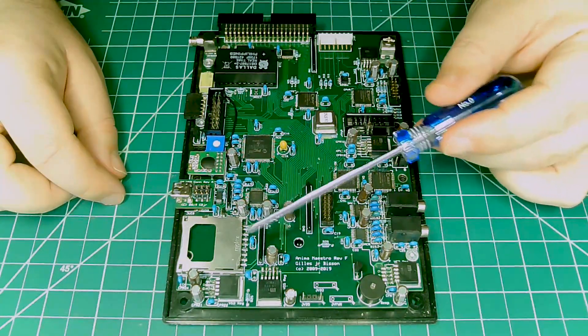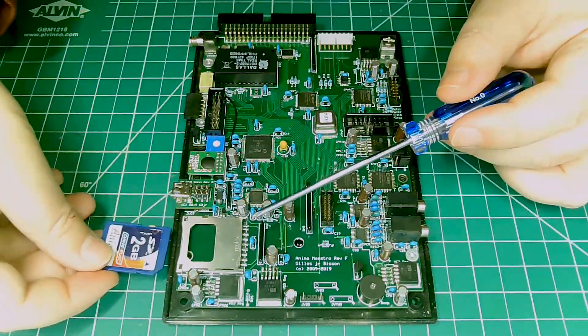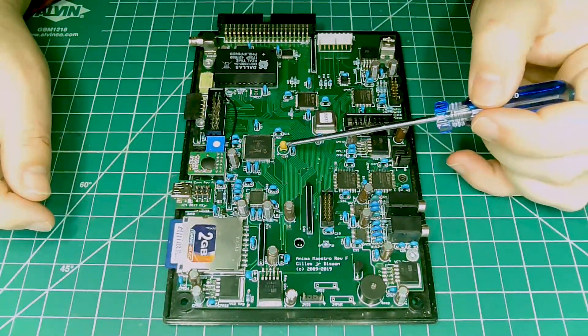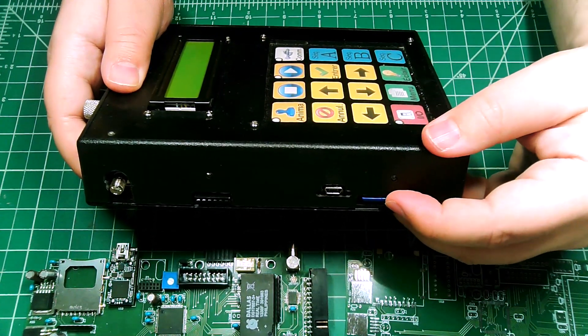I wanted the Anima Maestro Conductor to control my animatronic autonomously — playing back audio and animation data without a host application — which is why I included an SD card reader and writer. There are two protocols to interface with an SD card, the simpler one being the Serial Peripheral Interface, or SPI. Plenty of resources and libraries exist online, but as with the rest of this project, I decided to write my own driver, implementing a simple FAT16 file system as the basis.